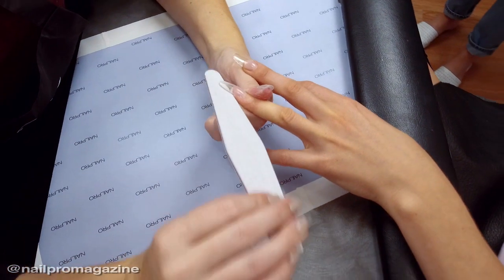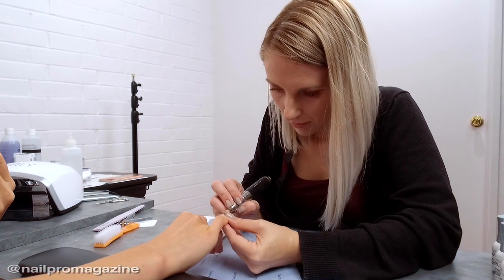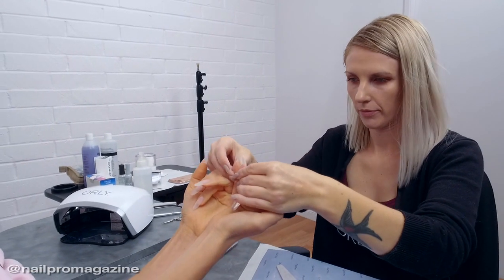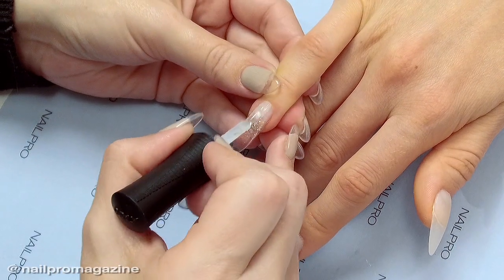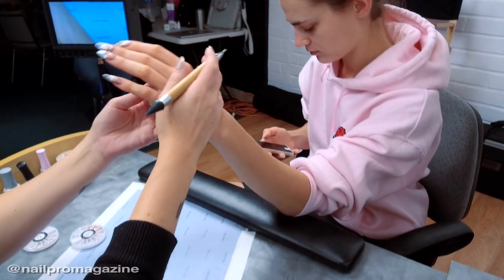Another really cool thing about the product is that it's actually a soak-off hard gel. So instead of having to file off like you would with traditional hard gel, you only have to file off about 70 to 80 percent and then soak like you would for a regular gel manicure — within 15 minutes you're able to push it off. I do prefer to do fills with the product, but it's just nice to have the benefit of being able to soak it off.